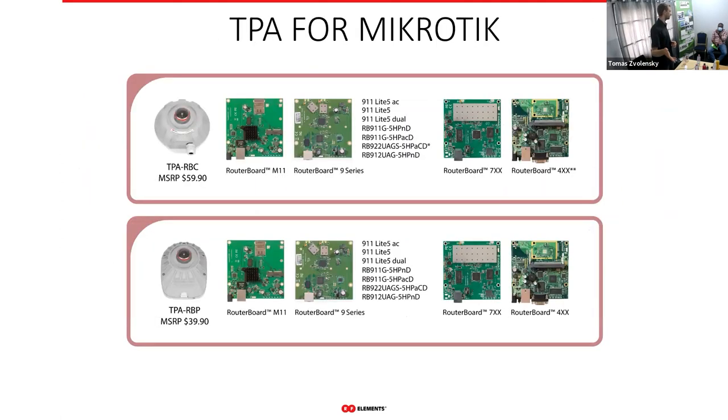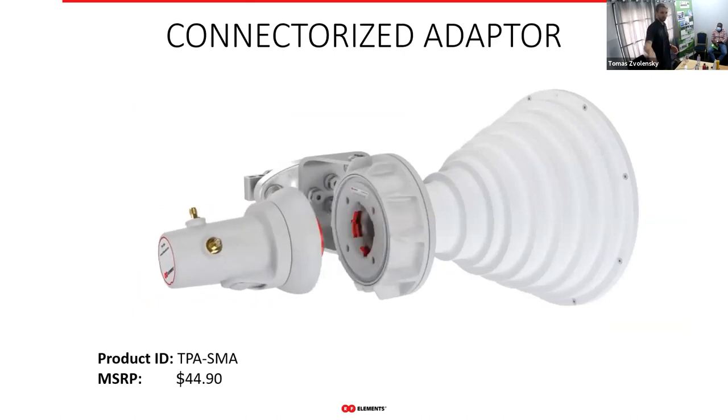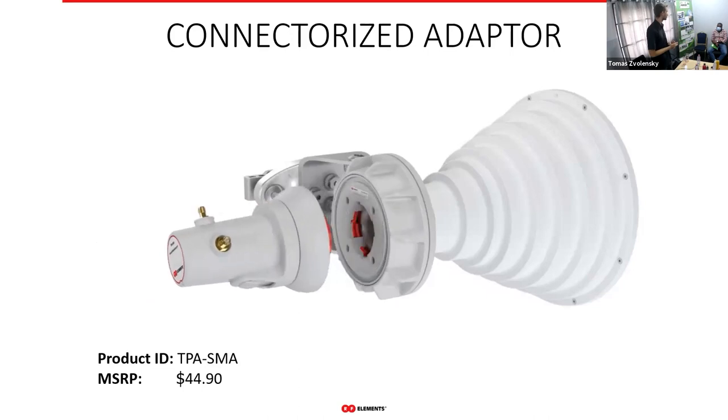For MikroTik radios we have two adapters. The TPA RBC, seen in the earlier animation, is a full aluminum enclosure that protects the radio from outer elements and interference. The TPA RBP is similar but made of plastic. Both support the 9-series, M11-series, M7, and M4 boards. For radios we don't have a specific adapter for, there is the TPA SMA — a simple SMA adapter you plug into the antenna with two pigtail outputs.